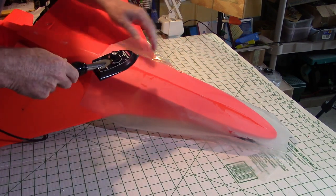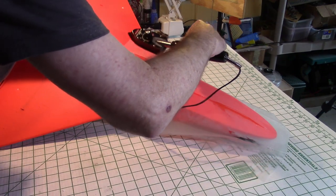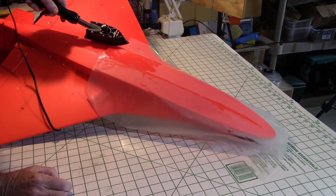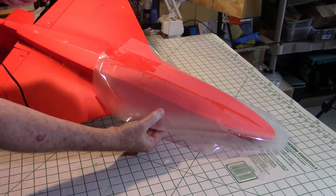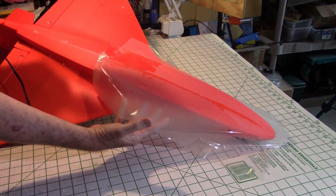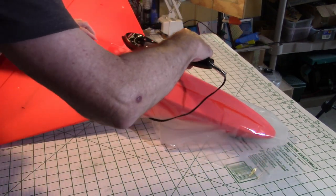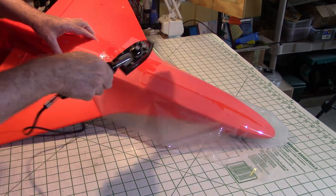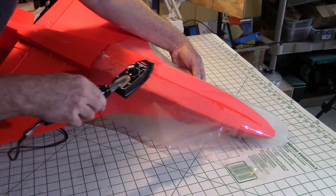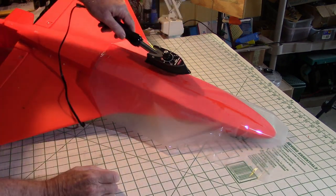Now let's start working out to the outside edge. Make sure the sticky side goes down — there's a shiny side and a dull side. Make sure the dull side is towards the surface you're applying it to. This could be various surfaces; it doesn't have to be a plane. Lamination film is really made for other purposes, but we're using it for RC here.